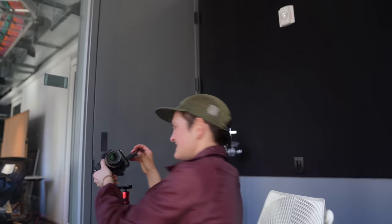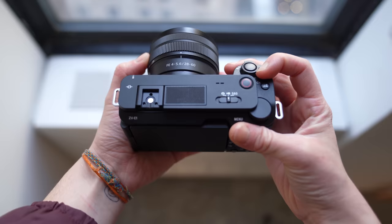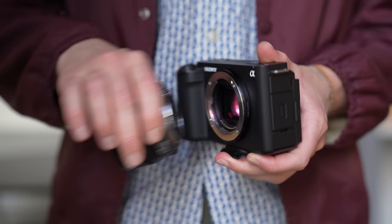This is Sony's newest camera, the ZV-E1. It packs incredible specs into a really tiny design. In fact, it is the smallest full-frame camera you can buy right now, and it is aimed right at content creators. I'm Becca, welcome back to Full Frame Buds.